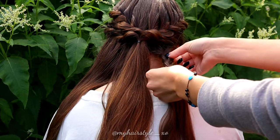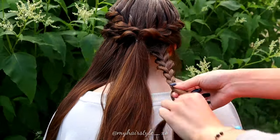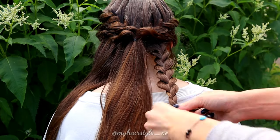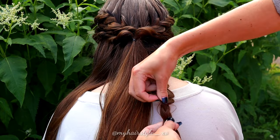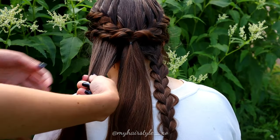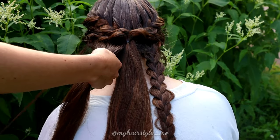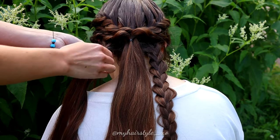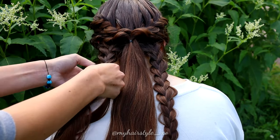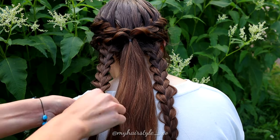Pancake both edges of the braid. Repeat the same to the other side section.